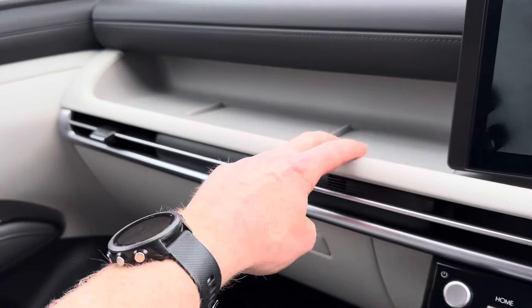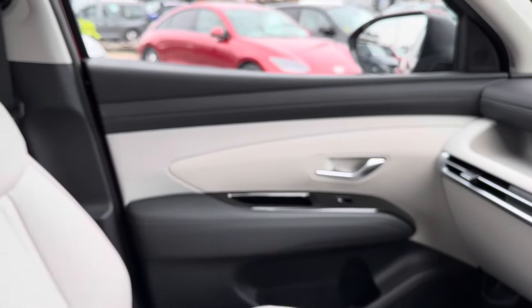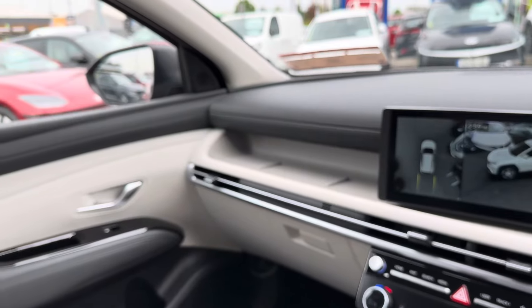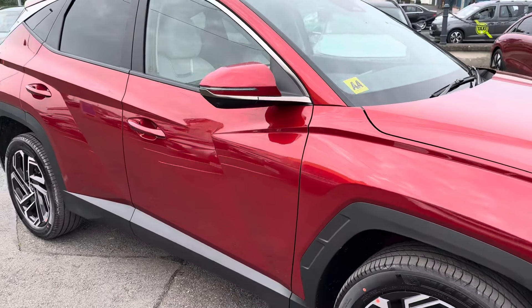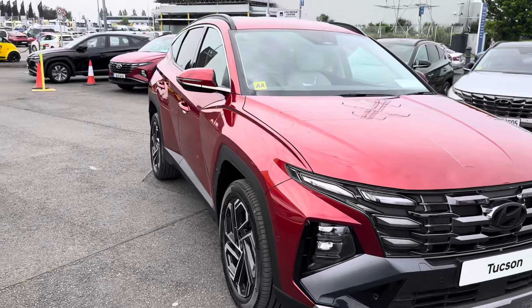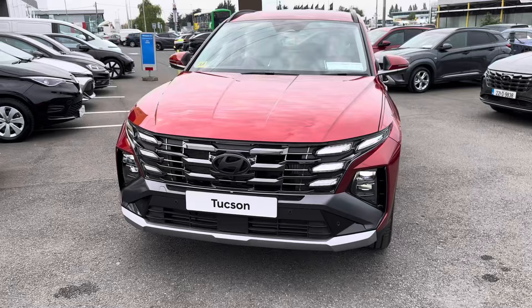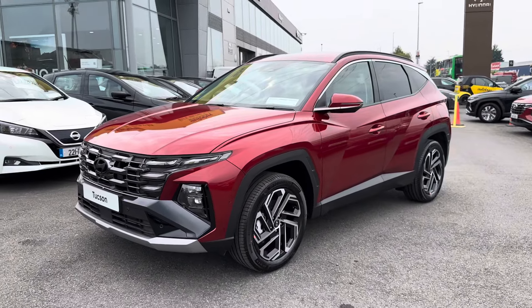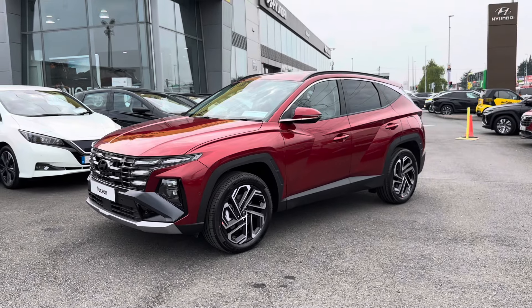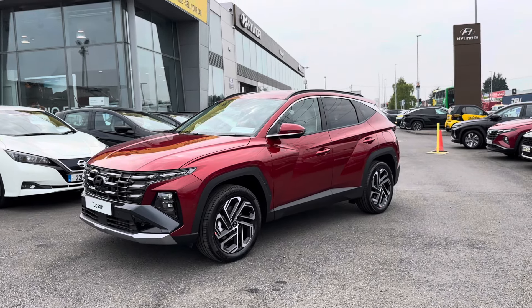There's a cloth material storage area — somewhere to put your sunglasses or your wallet. That covers the changes on the new Tucson, which is here right now at Moonies. We're open tomorrow, Saturday, from 9 a.m. until 2 p.m., and it will be inside the showroom — so do pop down. The salesperson will give you all the details, stats, and figures, and they are available to order for July.